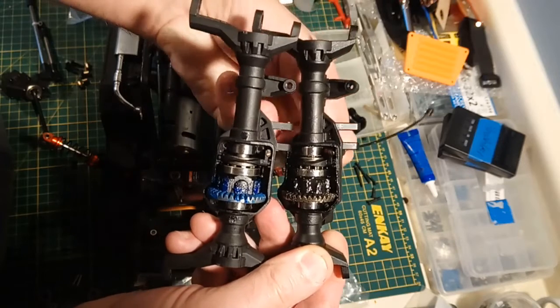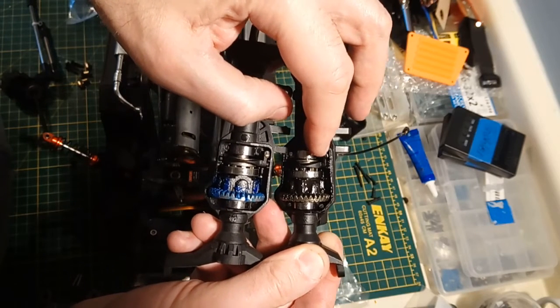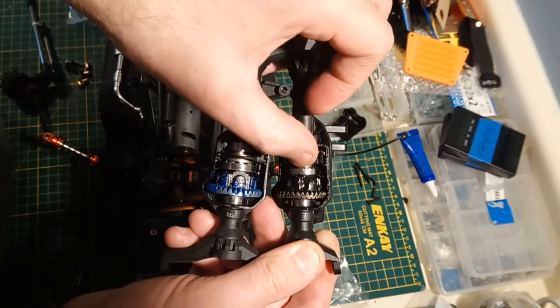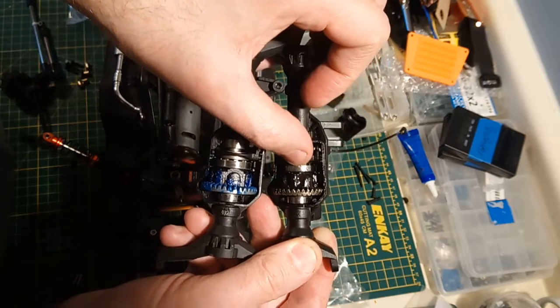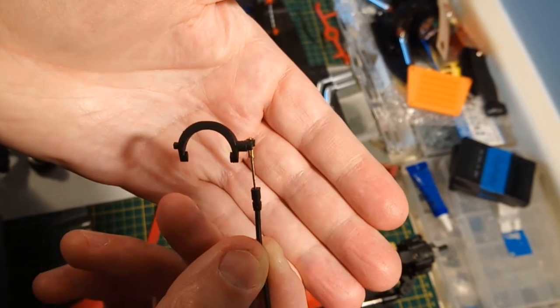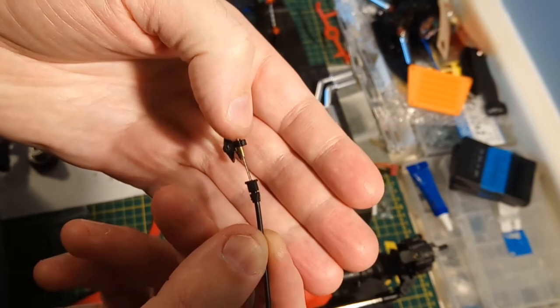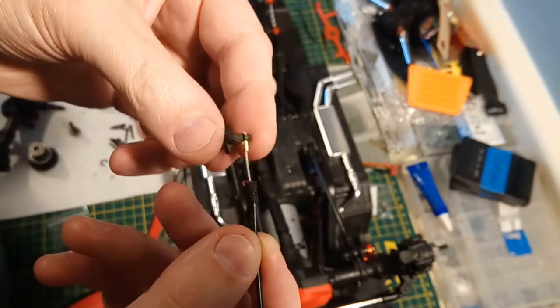It's worth noting, Traxxas went with a cable with a pin on the end - it's very easy to insert into the actuator piece. The Injora one looks like it's kind of pressed in. I suspect the cable comes with this end piece when sold in parts. The diff lock T-lock actuator is slightly different - on the Injora one, the actual cable is screwed into the T-lock.